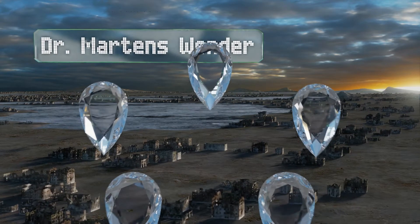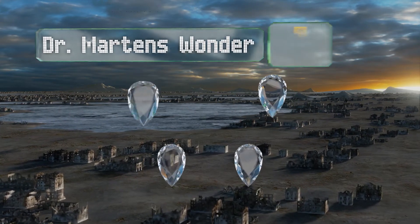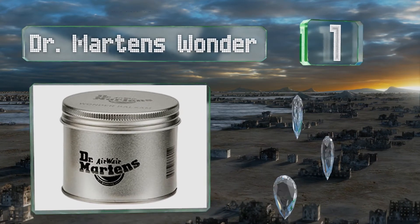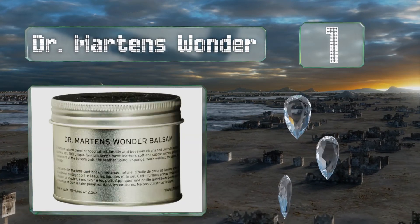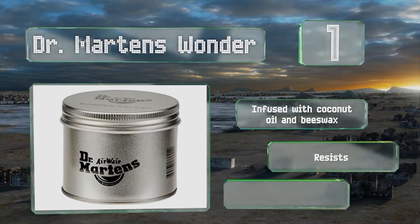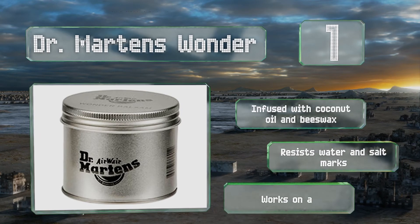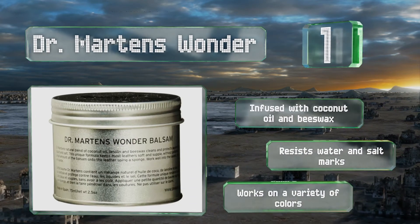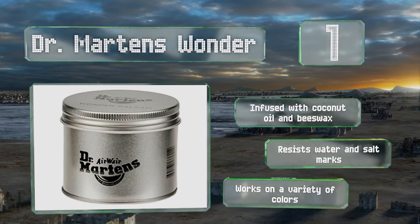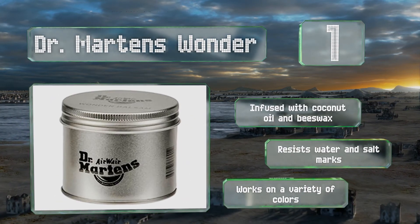And coming in at number 1 on our list: whether you own a pair of very eponymous boots or not, Dr. Martens Wonder will indeed work a miracle on nearly any leather you expose it to, and it doesn't require polishing either. Simply massage a palmful into your favorite loafers and let it soak into the fibers. It's infused with coconut oil and beeswax, resists water and salt marks, and works on a variety of colors.